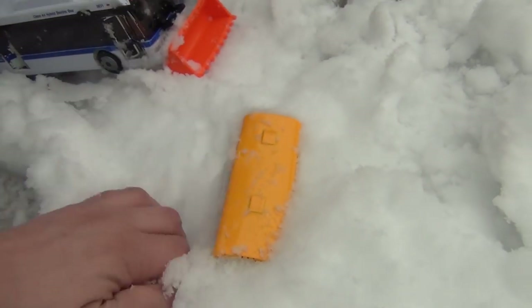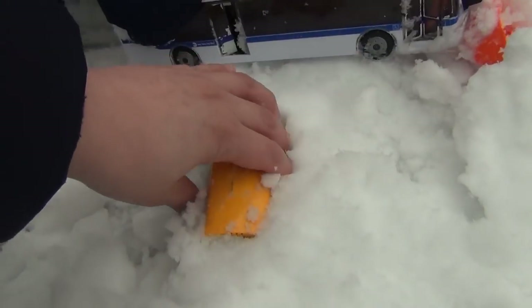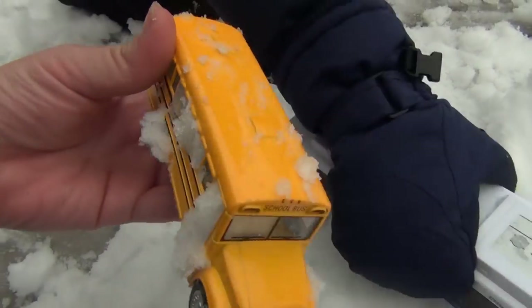Look who's inside! What type of bus is that? A school one. It's yellow. So that means it's a? School bus. School bus!